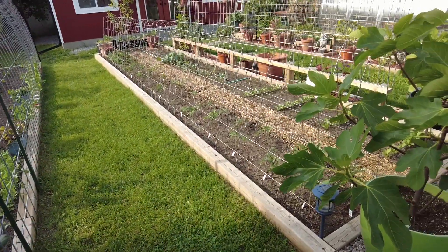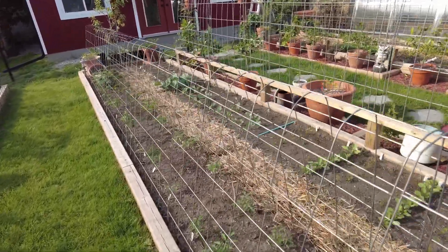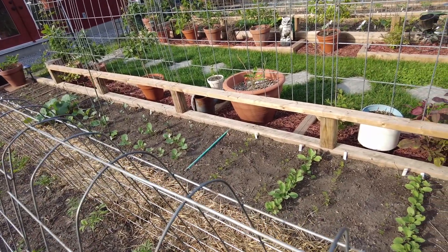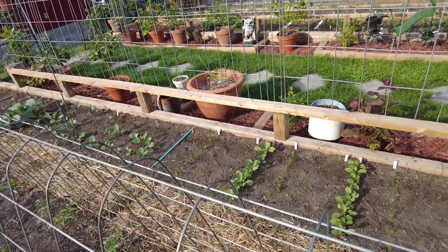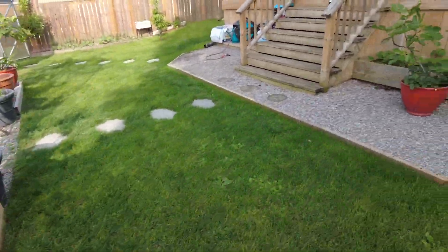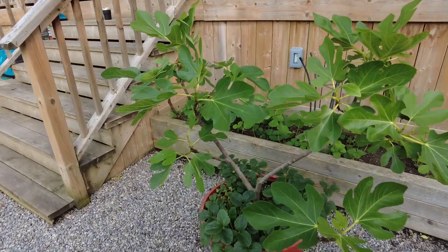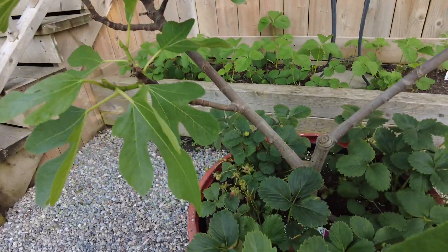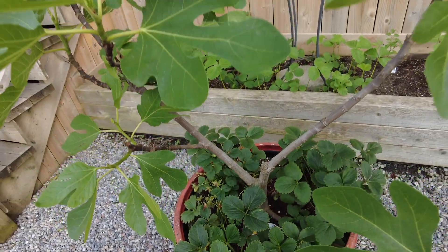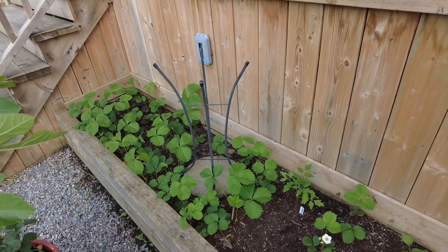This is another row of tomatoes — I have no idea what she has there because I wear glasses to see close-up. Here we have another fig — it had a ton of strawberries but the robin keeps coming and stealing them, little prick. But this whole area is strawberries.